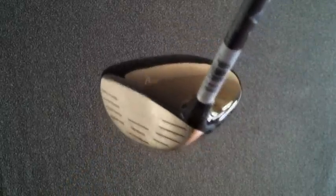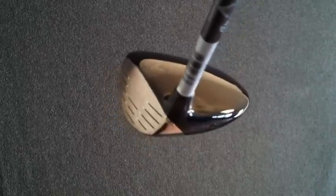Made of stainless steel, the club head has a great sound at impact and has a very large sweet spot.